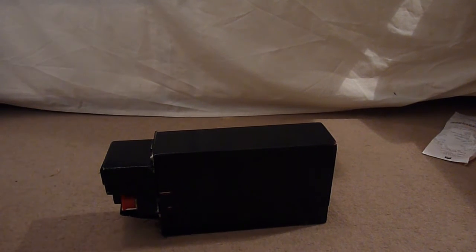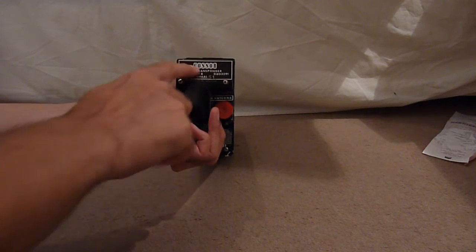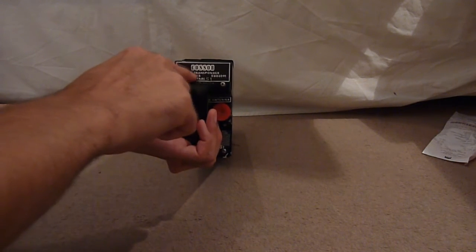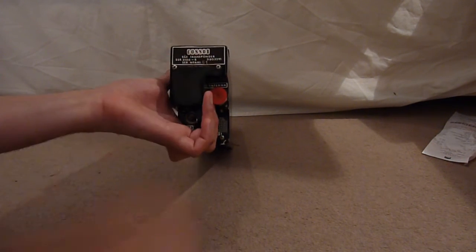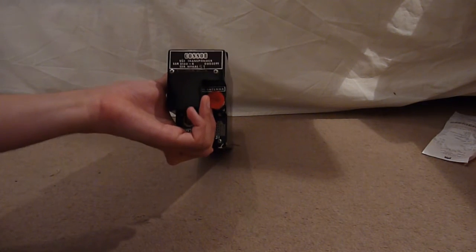Hello and welcome to the floor of the EEPROM 9. Today's teardown is the COSAR transponder — an SSR transponder with various model numbers and survey numbers written all over it.